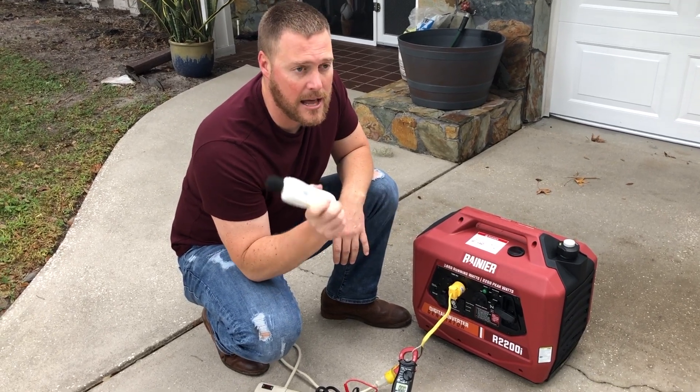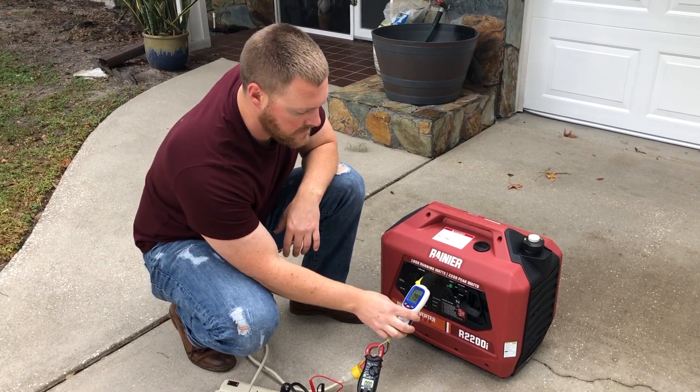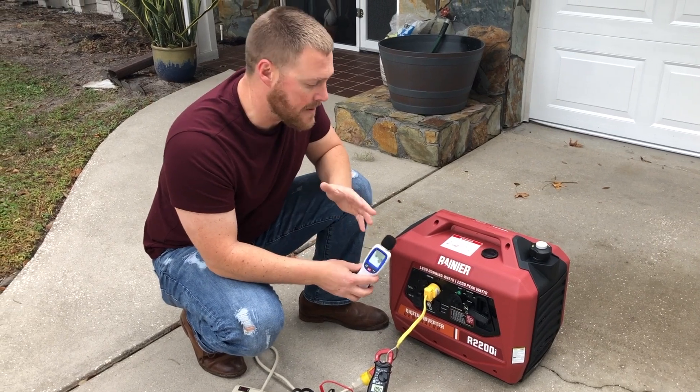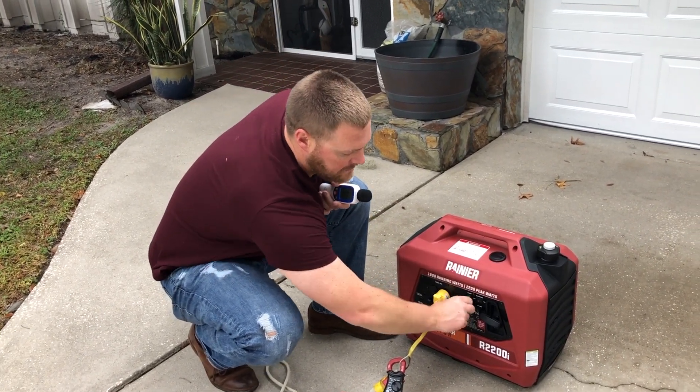Before we get started, let's get an ambient reading so you get an idea of the noise around us. 49 to 50 decibels ambient — that's pretty consistent with all of our other tests — so we'll go ahead and flip this on.